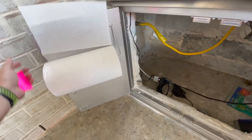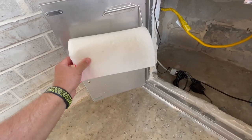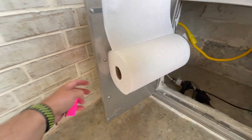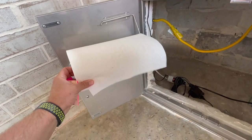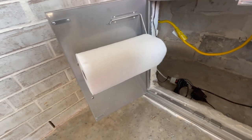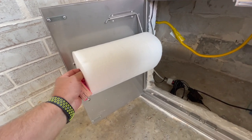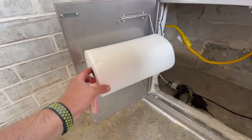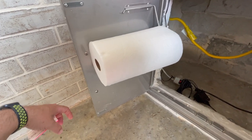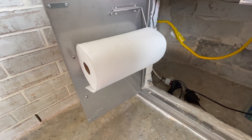I've got this paper towel holder, but the paper towel roll is too big to fit. I don't know if you have to buy a special kind of paper towel or a smaller roll. You'd think it would fit, but you'd have to get a smaller roll if it's that big of a deal.